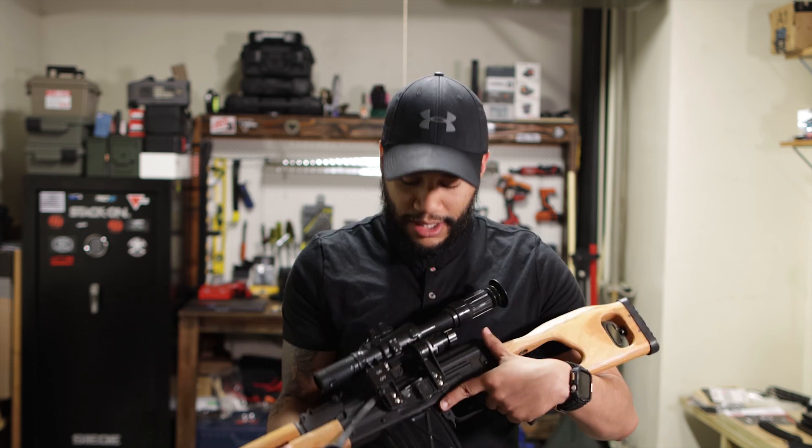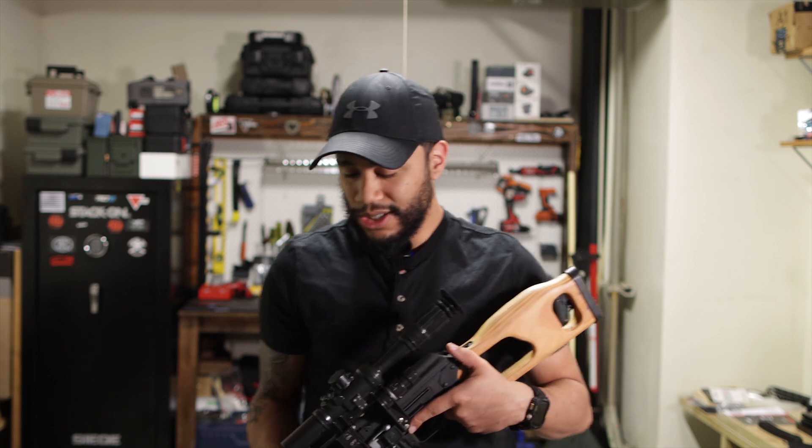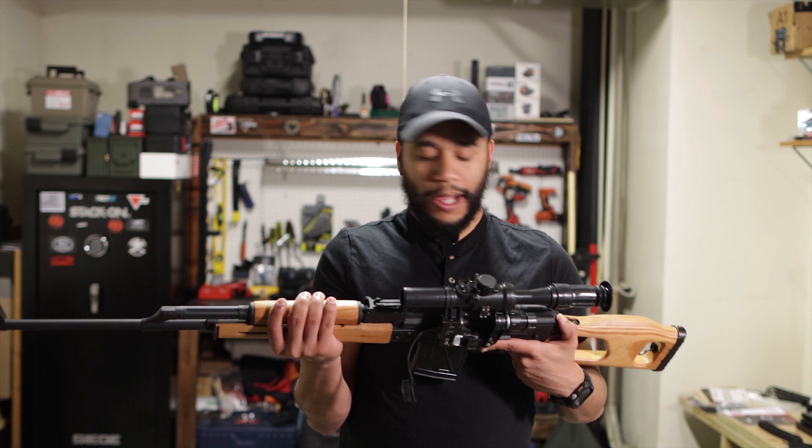The buttstock on this is amazing and the wood on it is also great — I have no complaints on the wood at all. Other than that, I just want to let you guys know about this weapon: it's super cool and I don't really have any complaints.